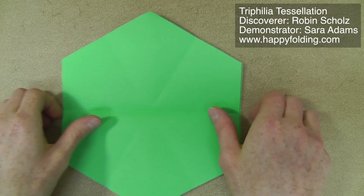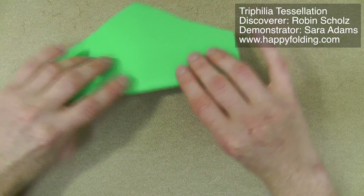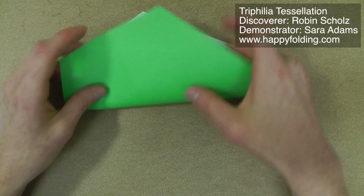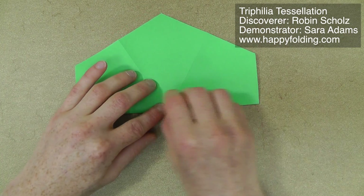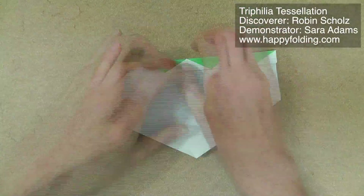Especially if you're using heavy paper like elephant hide, always reverse your creases to get them nice and strong, so that they don't have a real direction anymore and it doesn't really feel like a valley fold or a mountain fold. Once you have that, you continue folding the grid, always using the points and not the edges.